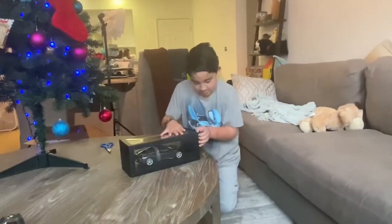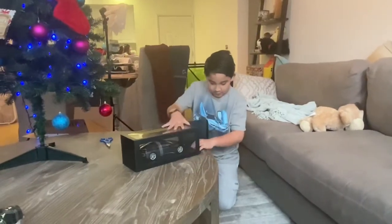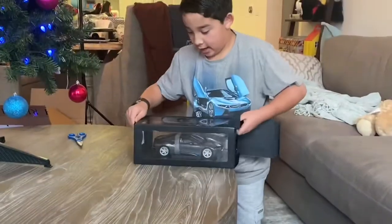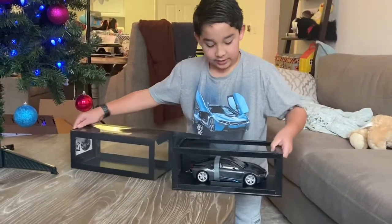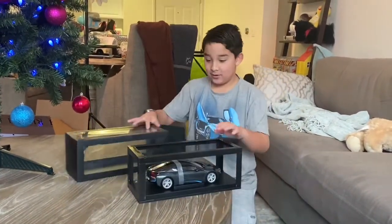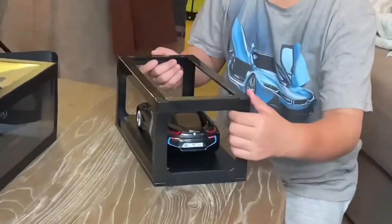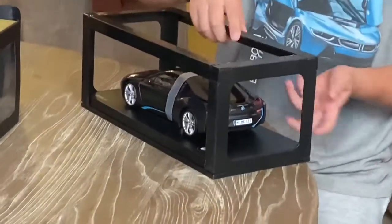Now we are going to unbox the model car. It's as simple as just sliding it out. Here is the actual model car. I'm going to need to cut this tape off — the things that wrap around the doors.